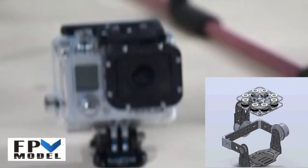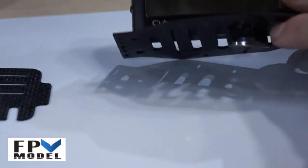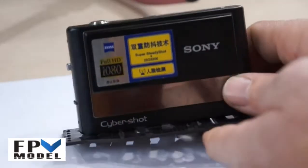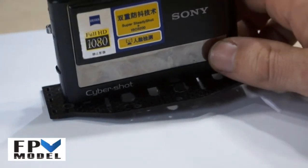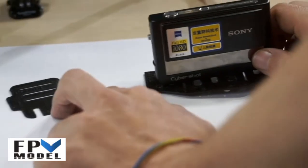Now I'm going to show you my Sony camera. I can use this camera with this special board — I just need to lock it here and use it. But on the other hand, if I want to use my GoPro 2 or 3, with or without the case, I will use this board.